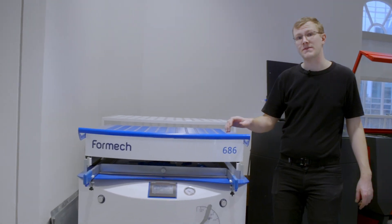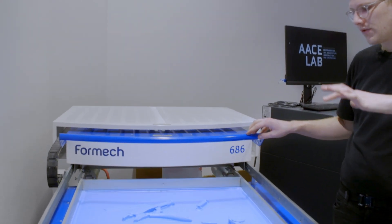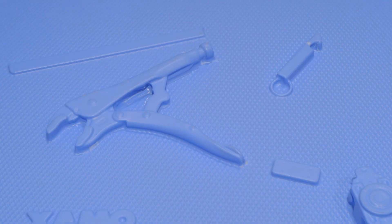This machine is a vacuum forming machine. It uses a combination of heat and vacuum pressure to sort of shrink wrap plastic sheets around objects or molds.